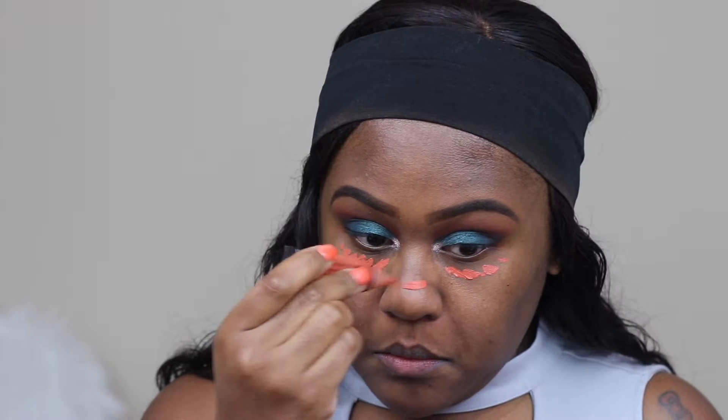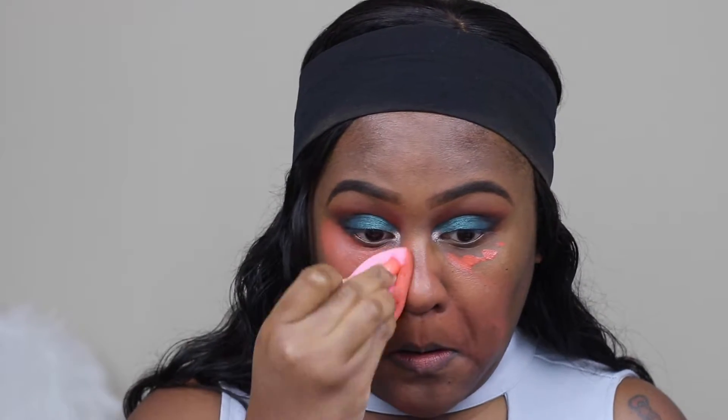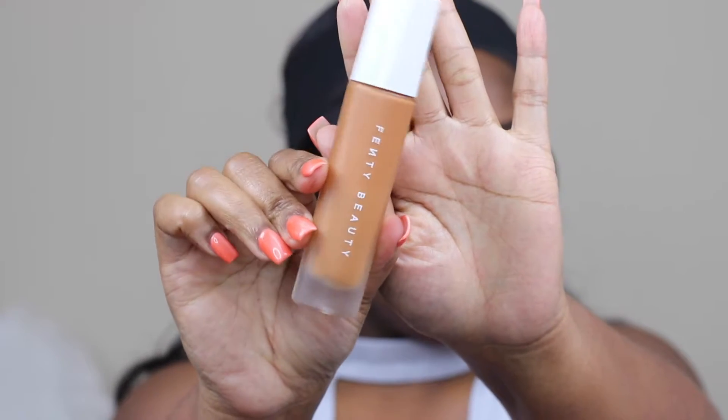I'm using LA Girl Pro Conceal Orange Corrector just to cover any dark circles or blemishes, and using a beauty blender just to blend out the product. To cover my blemish I'm using NW45 MAC Studio Concealer. For foundation I'm using Fenty Beauty in 420 and taking a kabuki brush just to blend out the foundation.